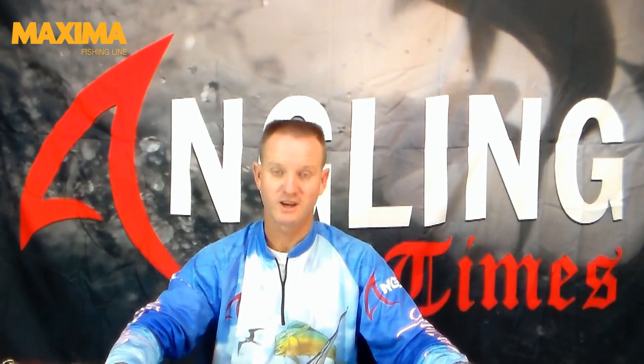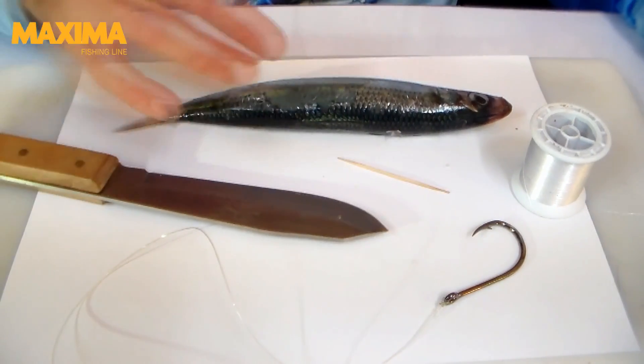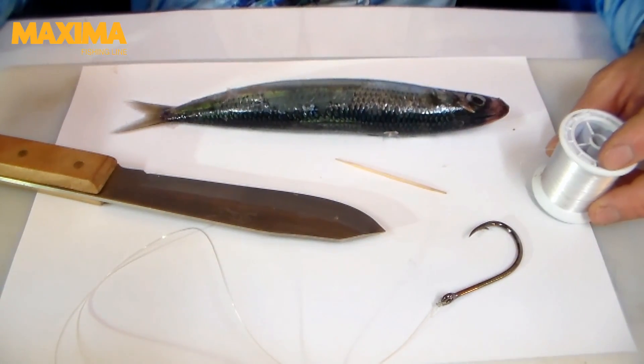I'm going to show you how to rig a red eye inside out. For this demonstration you basically need a sharp knife, a red eye sardine, a toothpick, about a 9-0 hook, and some latex cotton.